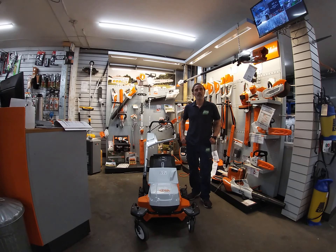Hi, my name is Rob. I'm from APS Garden Machinery and I'd like to talk about Stihl's new cordless battery RMA765V Norma.